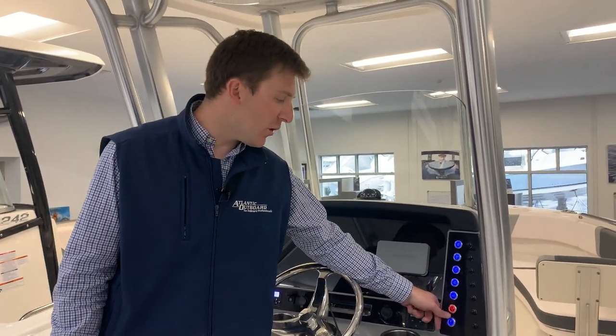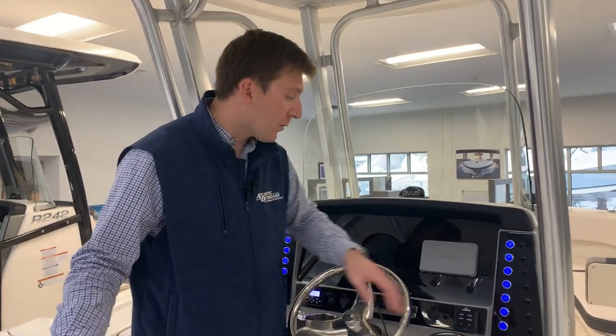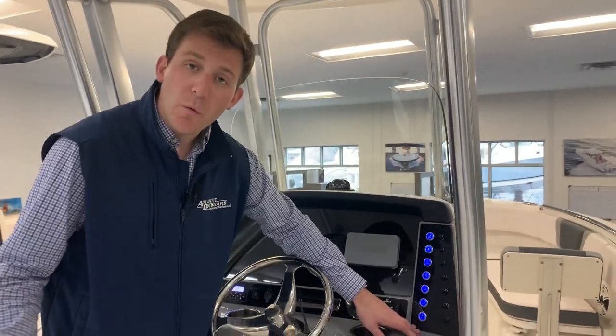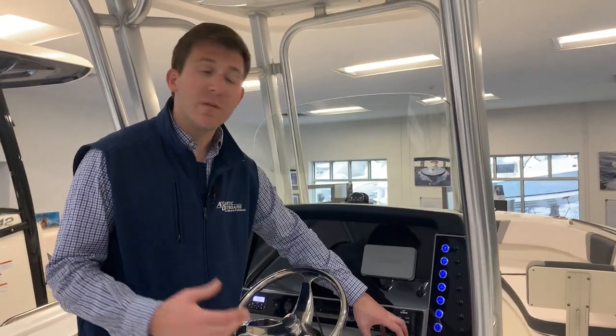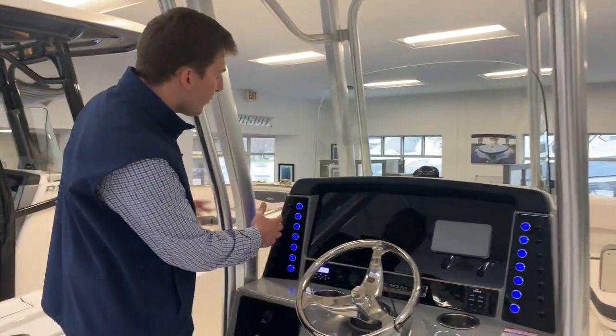Underwater lights — if your boat is equipped with underwater lights, we're going to power them to this switch right here, called UW lights. Hit that button and that'll light up the underwater lights right here. There's also an accessory switch that's open — if you were to add an option down the road, say a spotlight or something like that, we could power to that switch.